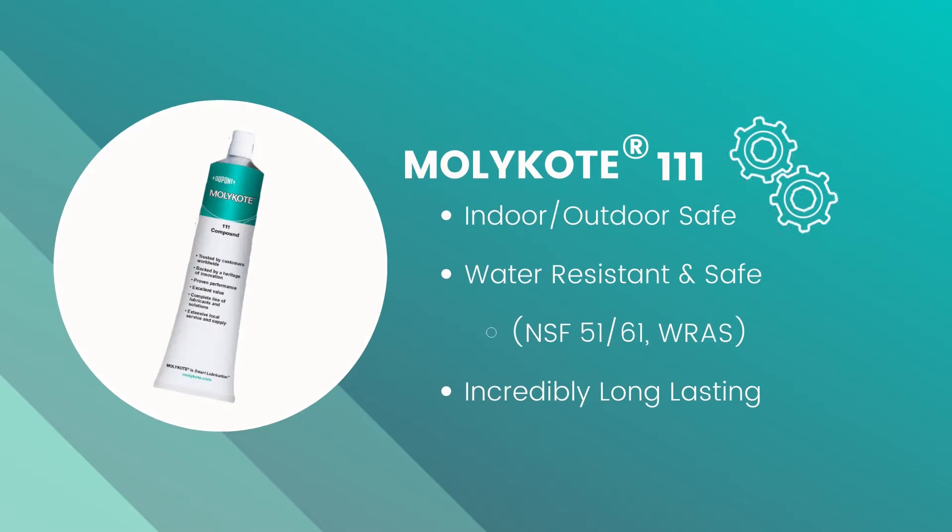Mollicoat 111 is incredibly robust and can withstand a wide range of harsh conditions, including heavy water, salt water, and exposure to extreme hot and cold temperatures.